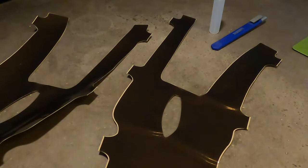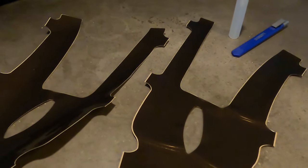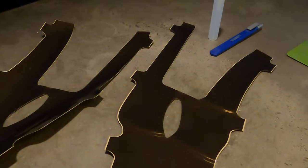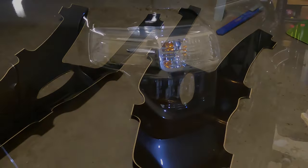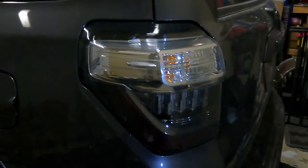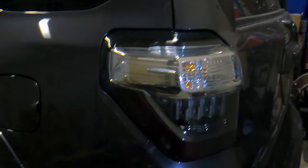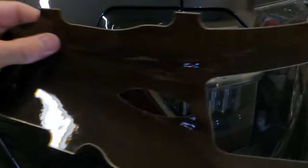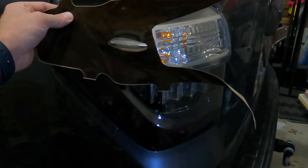It also says that you should have a hair dryer and a lint-free towel for installation. I don't anticipate this being a hard install but we'll get started. I have cleaned the taillight, which is what I do before I do anything like this, and you're gonna see where that hole is — it's for the blind spot monitoring system.